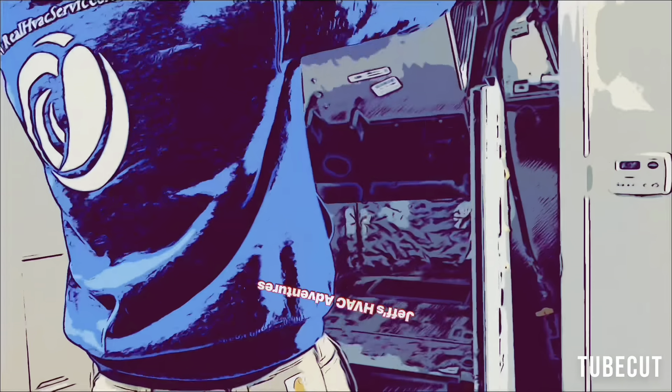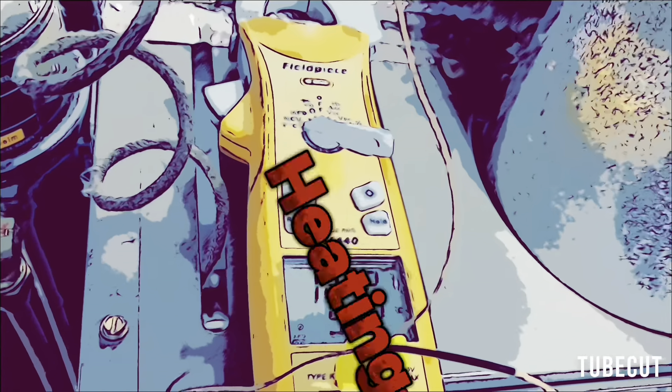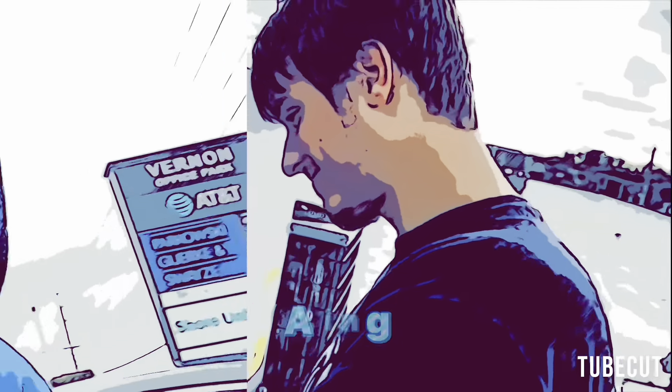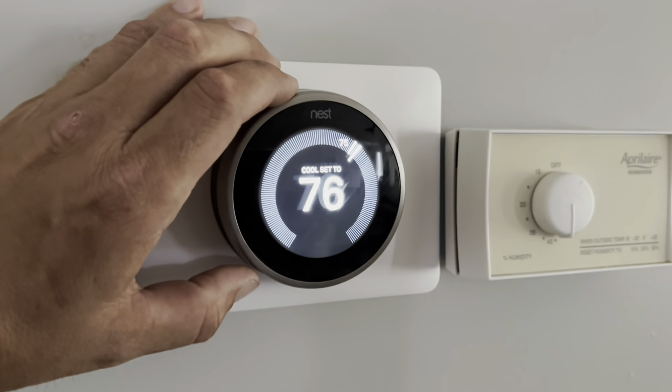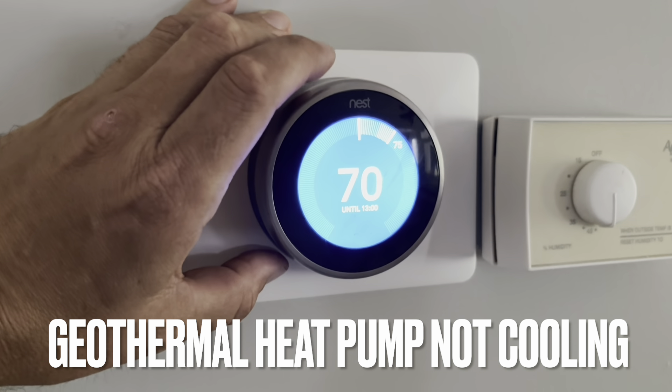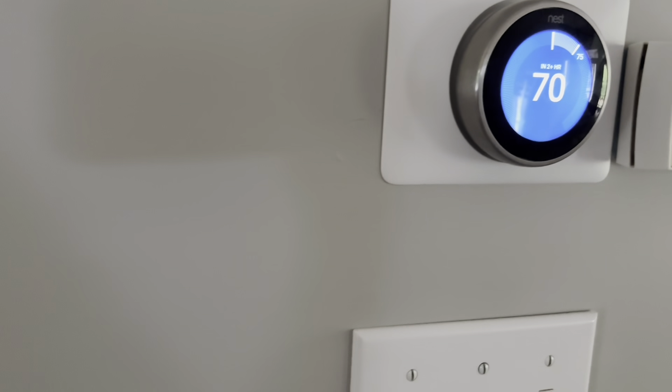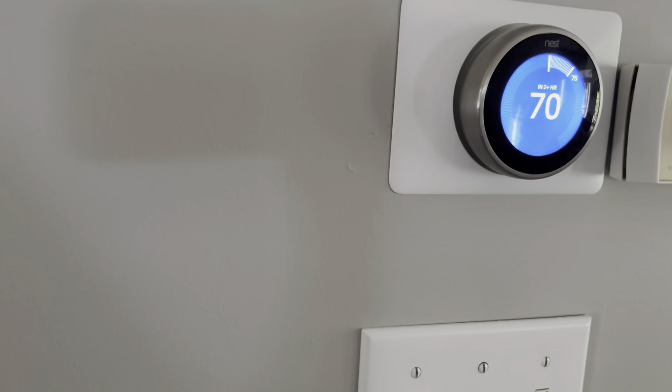We have a Nest thermostat here set to 76 — let's bump that down a little bit. I heard something come on, probably the blower, and I hear a compressor running too. I wonder if it's a package unit underneath. We've got a return on the floor, probably going to be in the crawl space. I didn't see anything in the garage coming in, so let's see if we can find the crawl space.